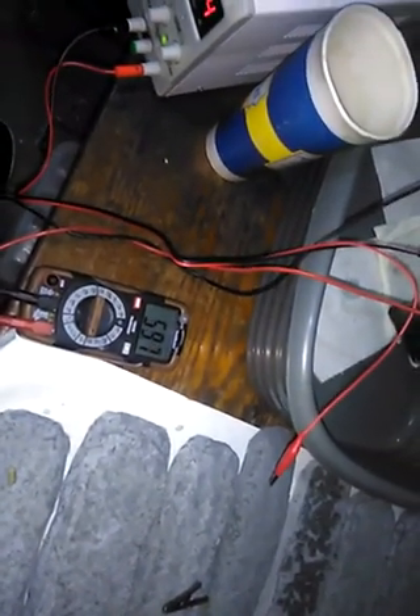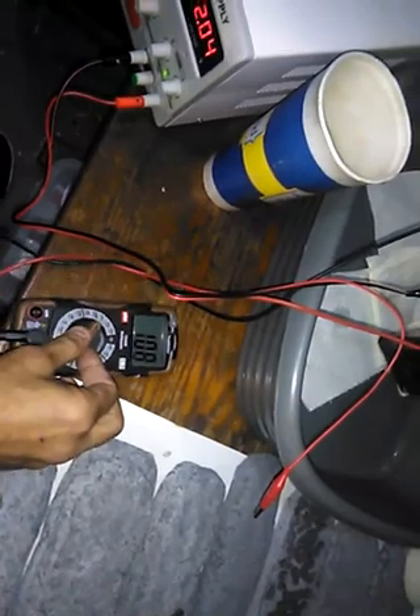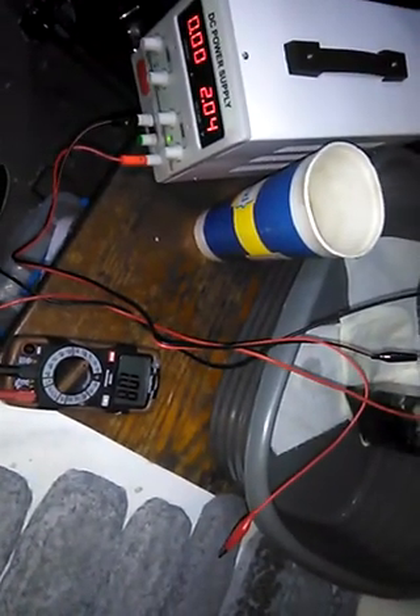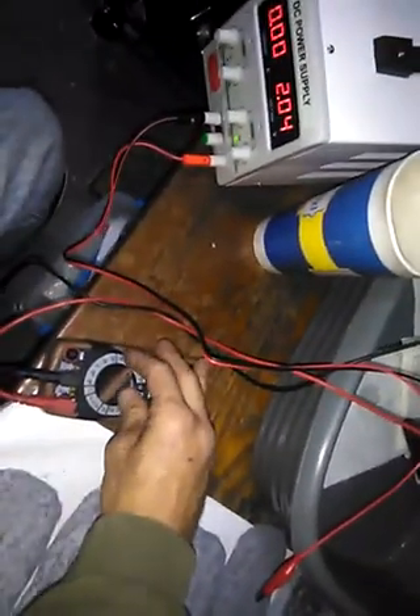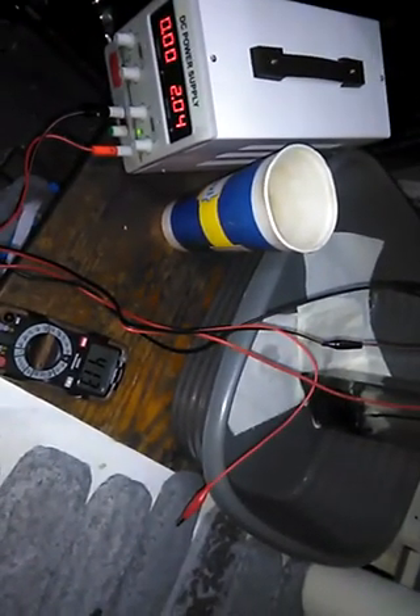It's pulling 60 milliamps. Now 50. It's at around 1 volt — 1.08 volts. Now 40 milliamps. It's not anywhere even close to what I can do with aluminum in terms of power, and I haven't gotten to play with that aluminum with my new toy here yet, so I'm excited. But that is definitely a rechargeable zinc air battery.